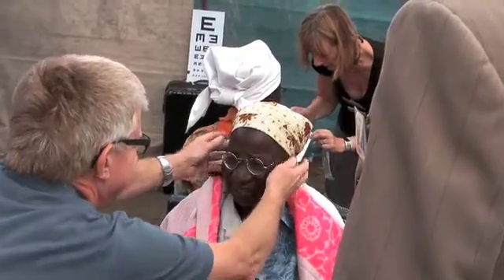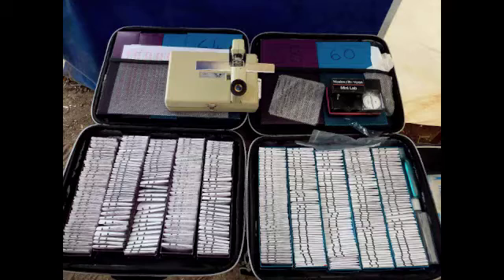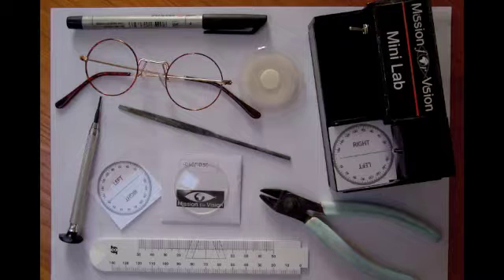This is a short presentation to demonstrate how it works. The system is extremely portable, fitting neatly into two laptop-size cases, which means that accurate dispensing can be achieved almost anywhere and it can be done with just a few very basic tools.